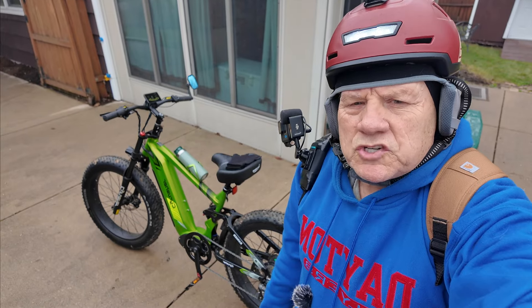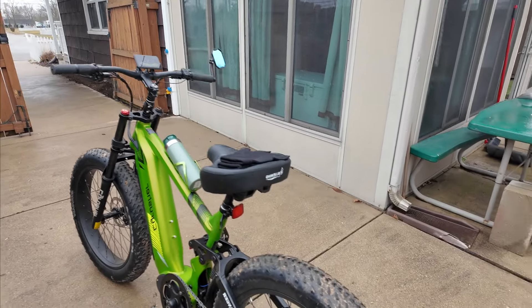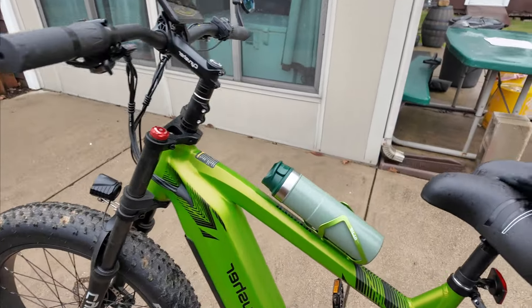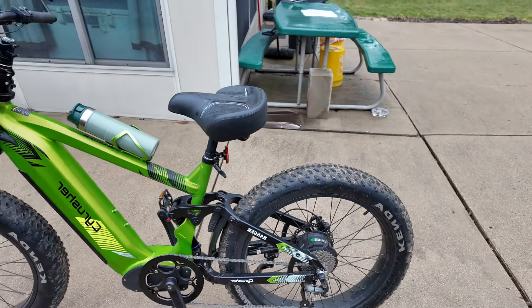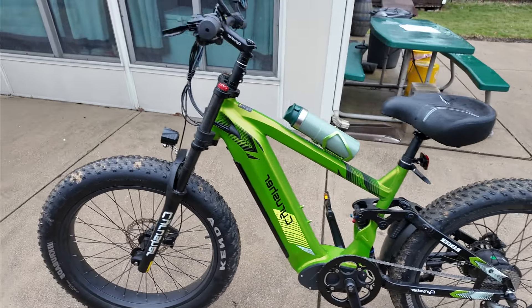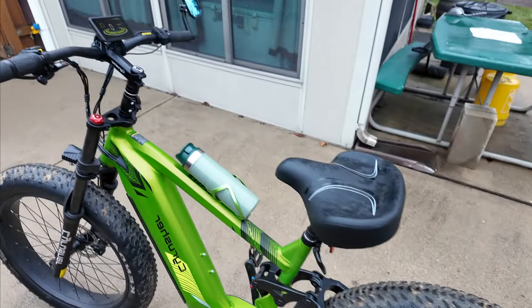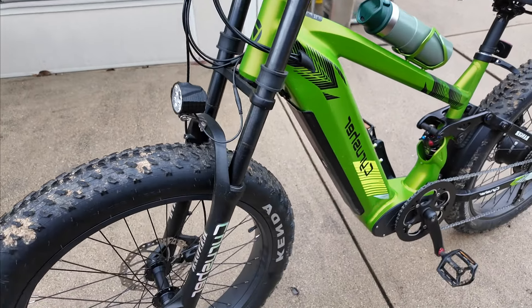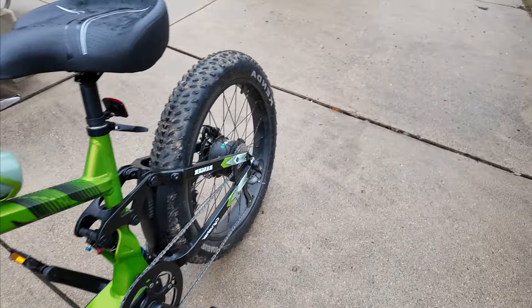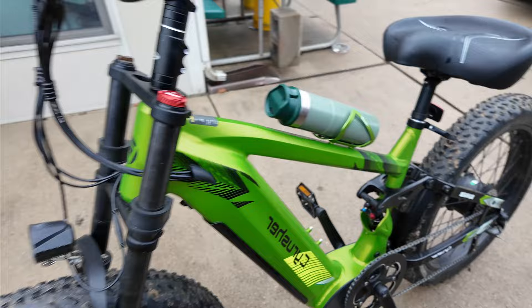Good morning everyone, this is Dan with the UPyBike Nation, welcome to my channel. We're going to ride the Ranger today. This is my 52 volt 20 amp hour 26 by 4 inch fat tire bike. It's got a 750 watt Bafang motor on the back, hydraulic brakes, 180 millimeter rotors, and the battery sitting right here in the down tube.